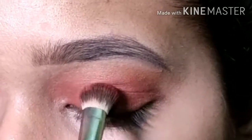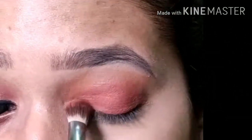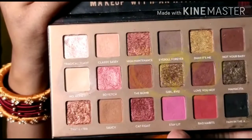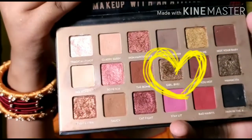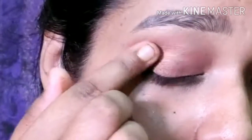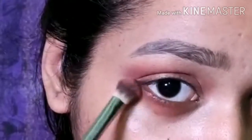Then I'm going to put both colors all over my eyelid using a tapping motion. I will be picking up a very light golden shimmery shade and adding it with the help of my finger, tapping it little by little. Then I'm going to apply both of the shades on my lower lash line.